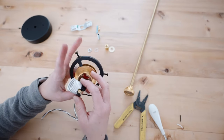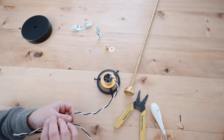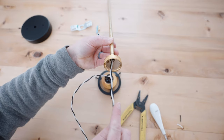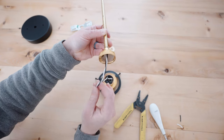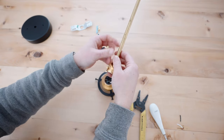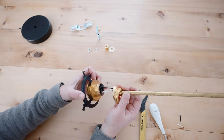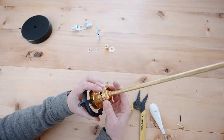After the wires are fully tightened, put the socket back into the main socket area and thread the wire through the top of the socket and through the pipe as well. Then place the top of the socket back over the socket and tighten them together.